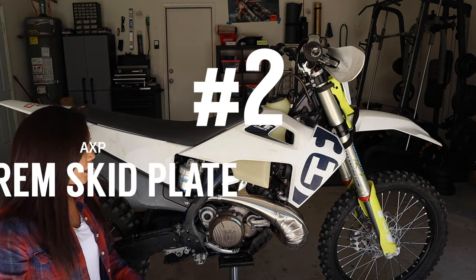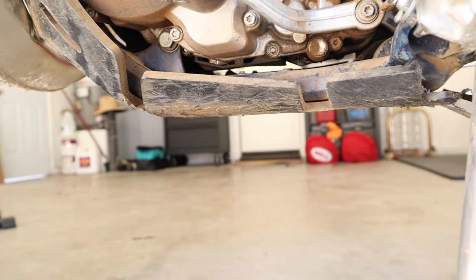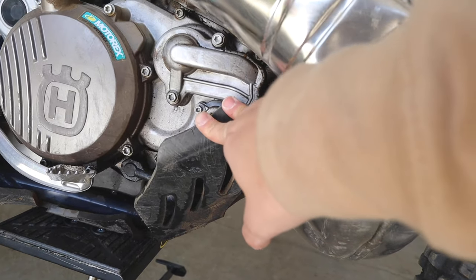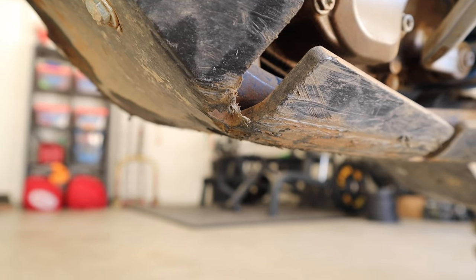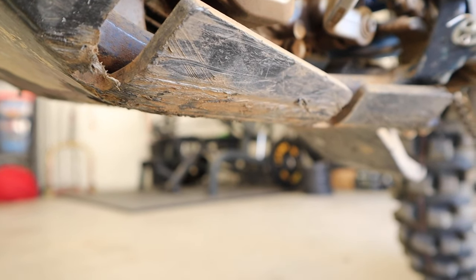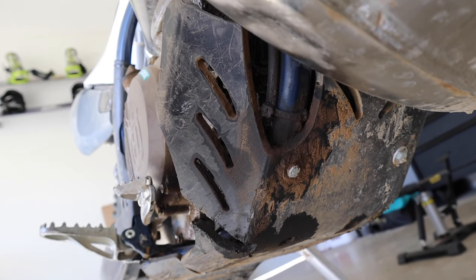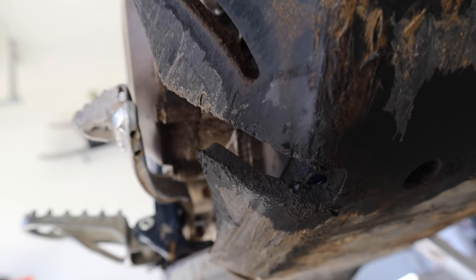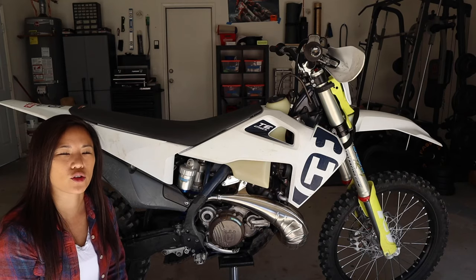Coming in at number two is the AXP Extreme Skid Plate. This skid plate is eight millimeters thick, which is actually two millimeters more than the traditional MX skid plate. It's made of polyethylene, which means it does not vibrate, it does not deform, it doesn't dent, because there's a lot more flex. So it allows the skid plate to sort of move. When you're riding and hit some rocks, it doesn't rattle the way aluminum would. If you take a look at the skid plate here, this is over a year's worth of riding — you can see the scratch marks, some scrapes here and there, but overall this skid plate is highly durable for the amount of crashes it's been through in the last year.